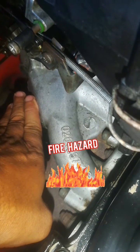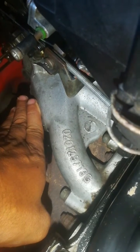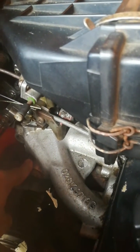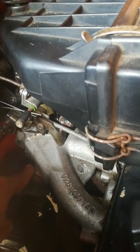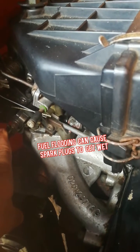You will actually have fuel dripping down the side of the carb. I must also mention that raw fuel dripping onto a hot manifold is a serious fire hazard, so you need to be careful. What could also happen is that there will be so much pressure on the fuel line that it will actually cause the engine to flood.